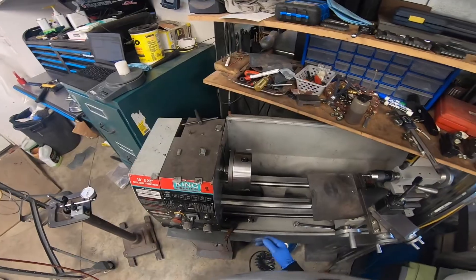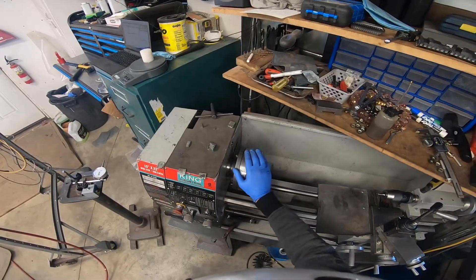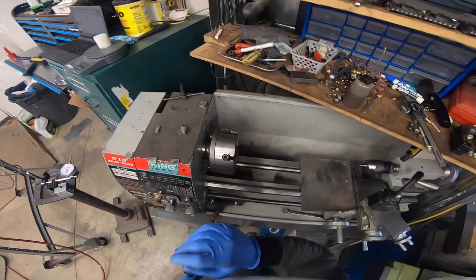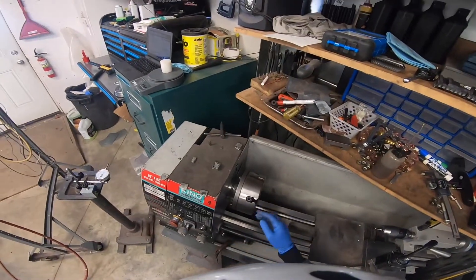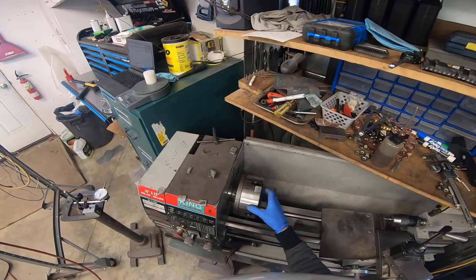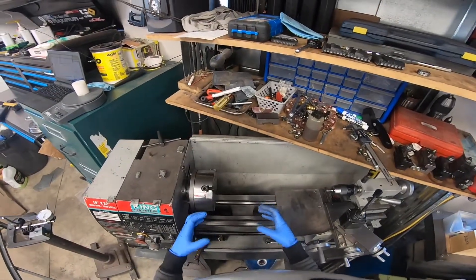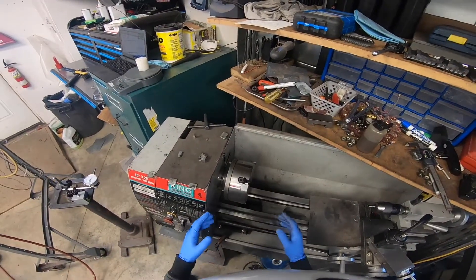I'm going to show you what I believe to be a clever way to balance the chuck on your lathe. I've been dealing with an imbalance in my lathe ever since I got it a few years ago, and I believe that anybody with a fairly inexpensive lathe probably has the same issues. It happens more so with the four jaw chuck, and recently I've been using the four jaw for a project. The imbalance in my chuck was actually causing issues where it was shaking the lathe and causing my part to be poor quality.